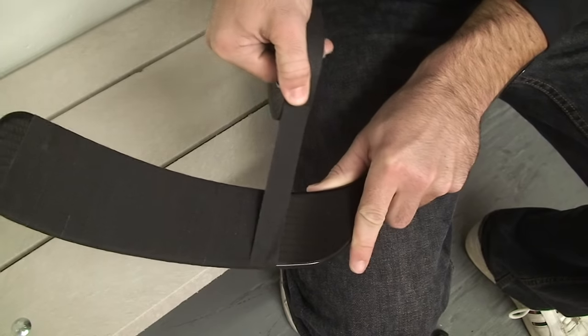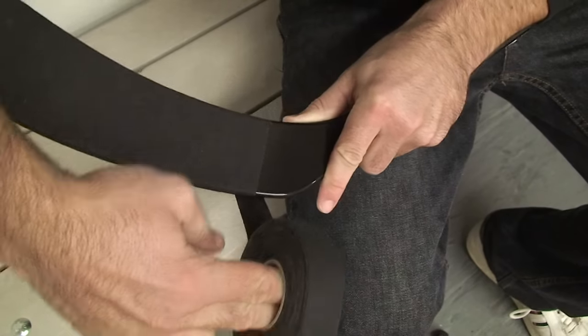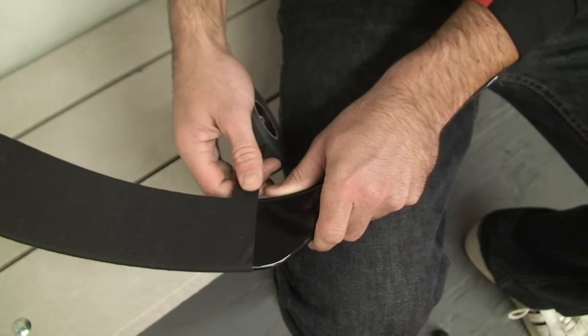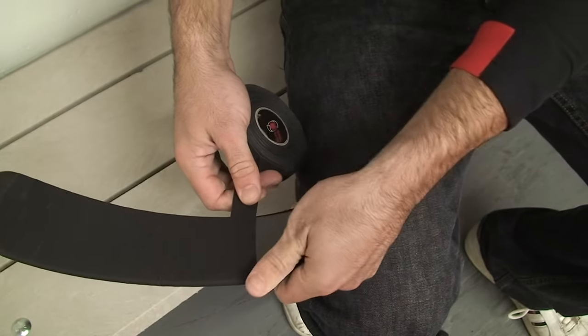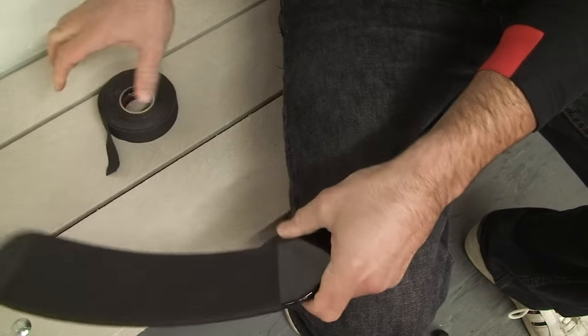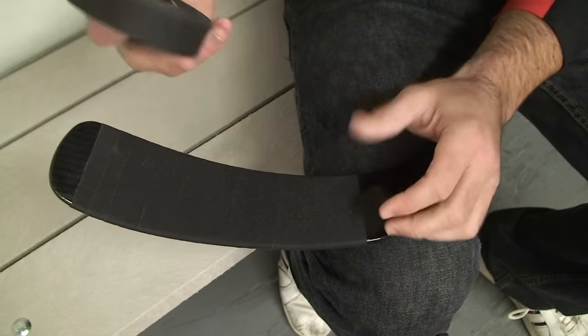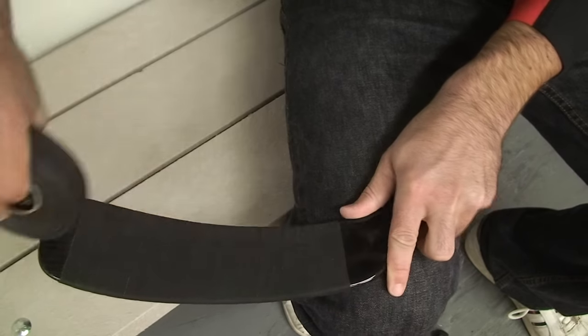I continue all the way down to right about there. I like to tear the tape at the top — if you tear it at the bottom, sometimes it'll come off. So I just rip it right there. If you're not so strong, you can use your teeth or scissors. Then I like to run the tape lengthwise along the blade like this, which just smooths down the edges. I'll show you a nice close-up there.